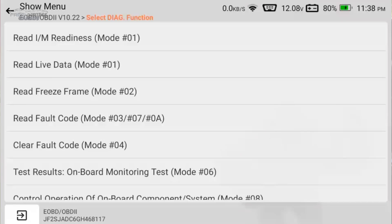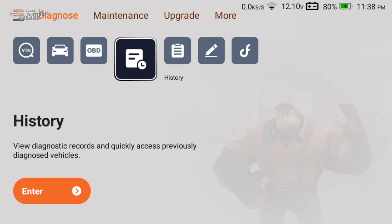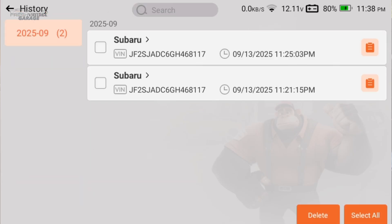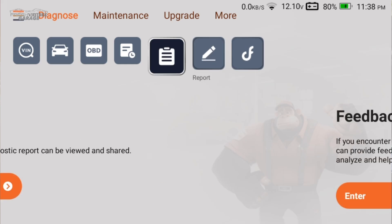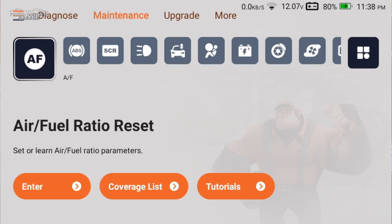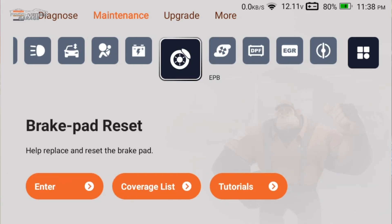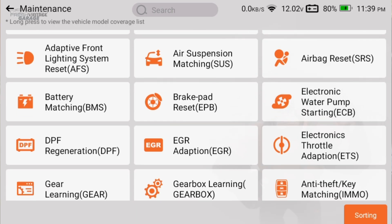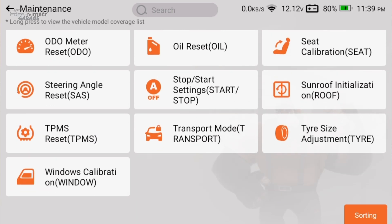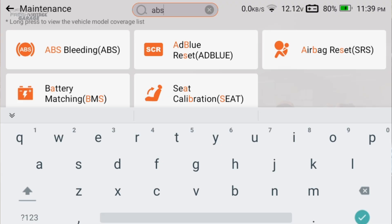Let's get back to the home screen, swipe over, and check out the rest of the features — there's a lot more I haven't touched yet. History is where previously scanned cars are saved. Let's go to maintenance — this is where you get into your service reset functions. There's a side button that brings up a more streamlined view of the commonly used functions, and you can search up top — for example, searching 'ABS.'